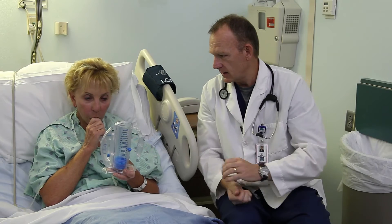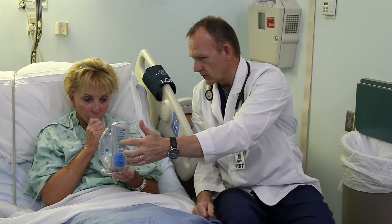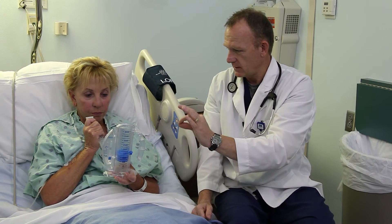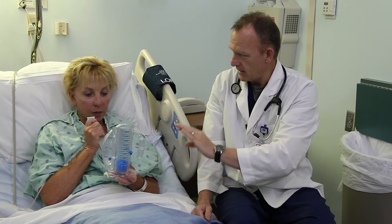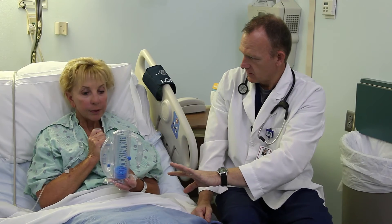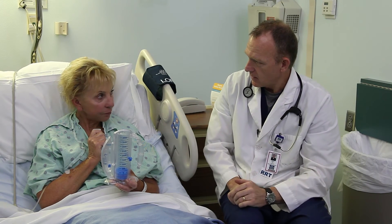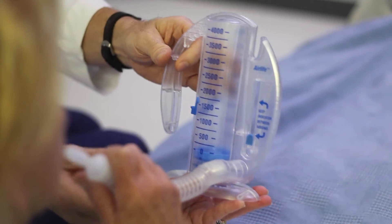Take a deep breath in — keep on going, keep on going — now hold your breath: one, two, three. Let it out. Usually you do that about every one to two hours, and about ten times every time you pick it up.